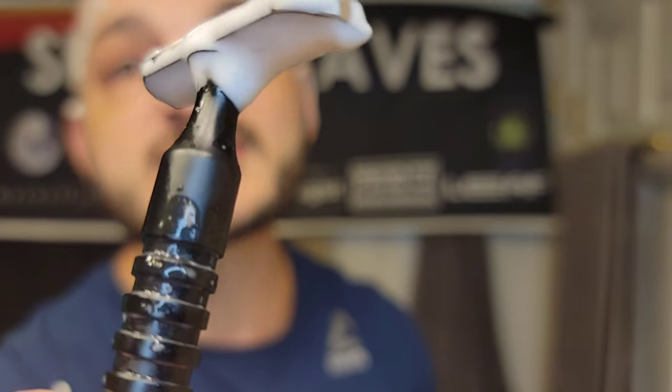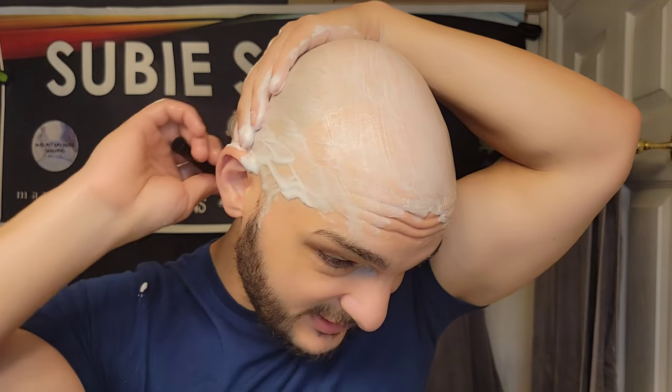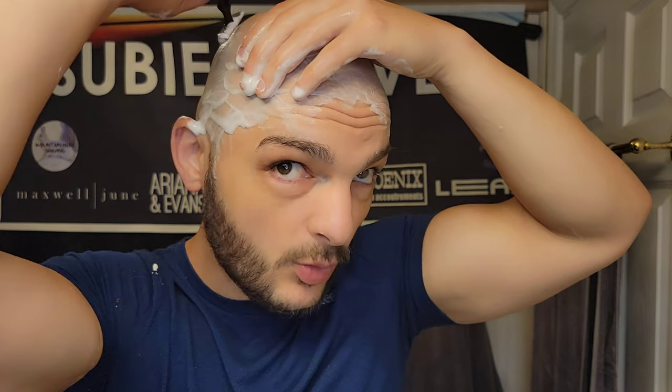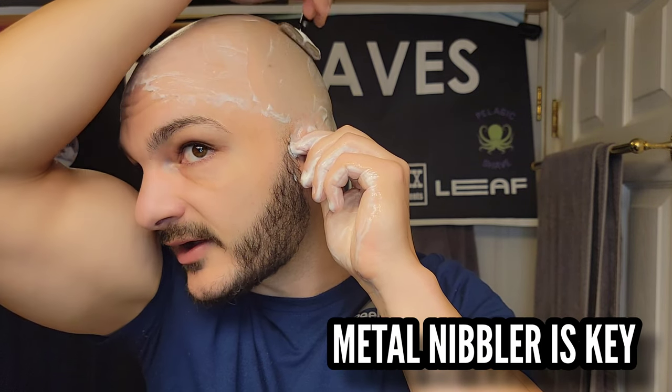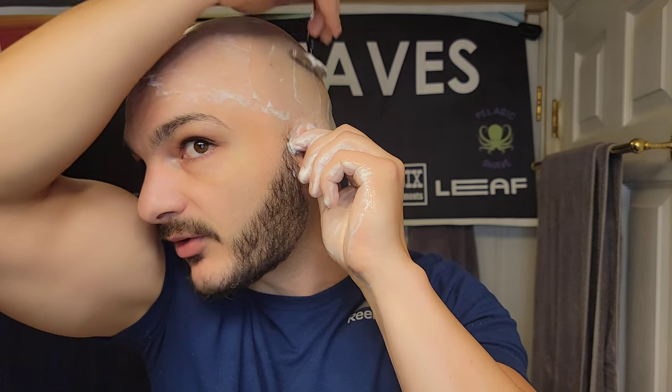Great shave, phenomenal shave from the Blackland Vector. The best part is I know I can get the blade back out, clean it, dry it off, and use it over and over again. Before the workaround, after getting the blade out once I knew I'd have to probably retire it because of all the warps from bending it. This is definitely a hack, a workaround that's working really well. I'll post in the description where you can buy the punch tool — very useful, easy way to avoid the blade getting stuck.